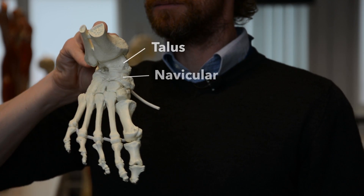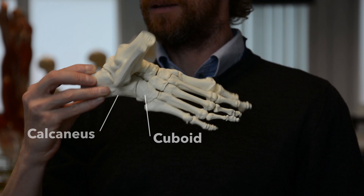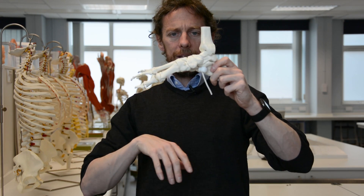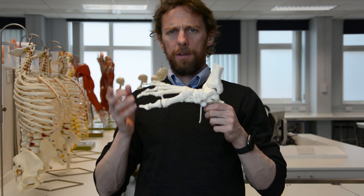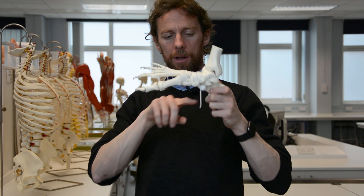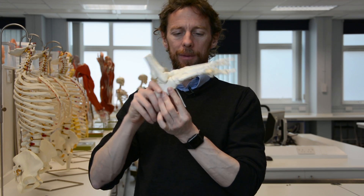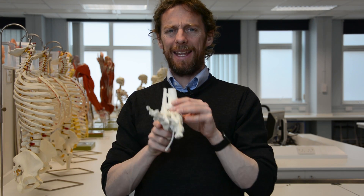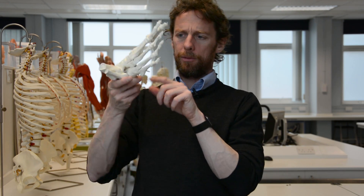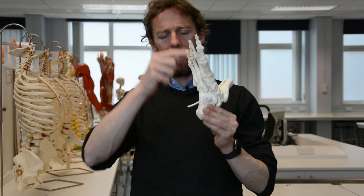The foot is shaped in such a way that it has a number of arches — three arches in fact. We have the medial longitudinal arch, which is the highest arch and probably the most important, running medially and longitudinally. Then we have the lateral longitudinal arch, which is a little bit lower. And then there's a transverse arch formed by the cuboid, cuneiform, and metatarsal bones.